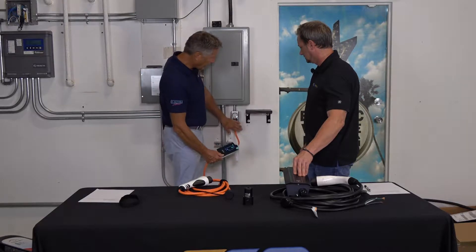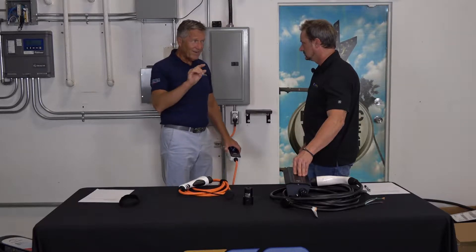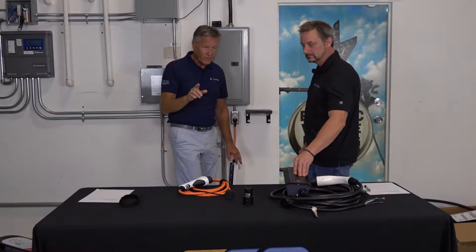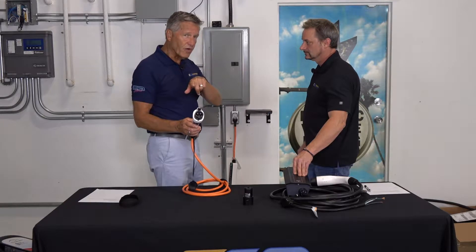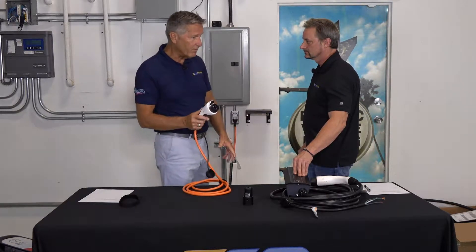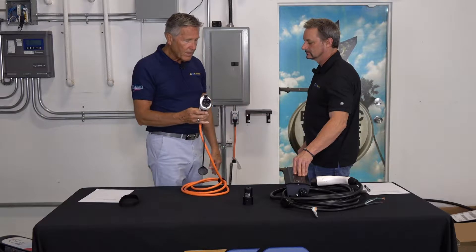Once that's all plugged in, it's ready to go — as long as the timer is not on on your car. Something you really need to be aware of: if the timer is on and you plug this in, it's not going to charge the car. So make sure the timer is off. Or if the timer is on, it means it's probably the end of the day, you just come home, plug the thing in, and it'll be charged by morning.